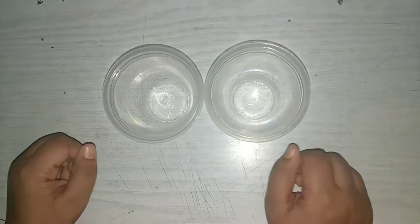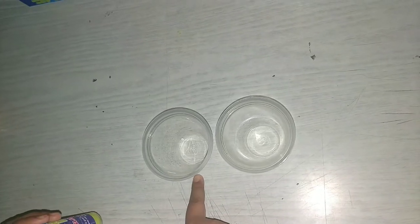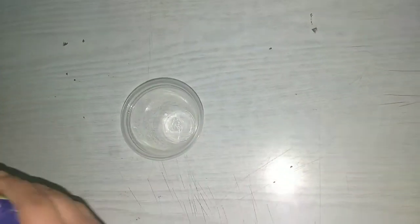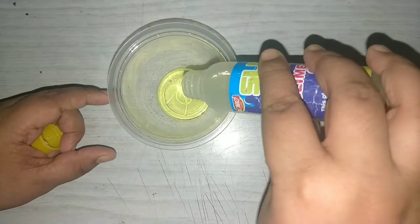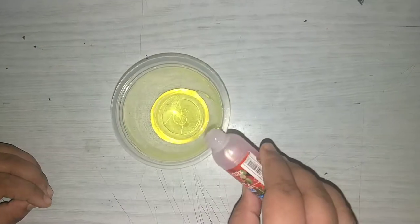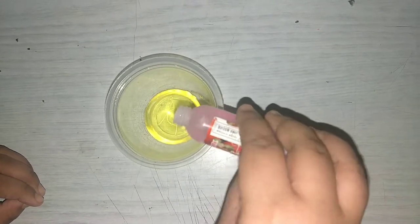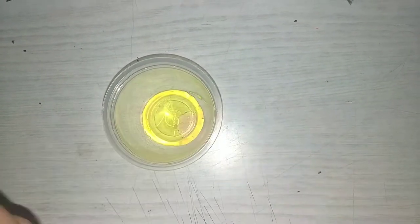So let's see how to make a slime. We should have bowl 1 and bowl 2. First, in bowl 1 we should add some glue — slime glue. Now we are going to add the borax solution. We should not add a lot of borax solution because the slime will be very sticky. We should add only a little.